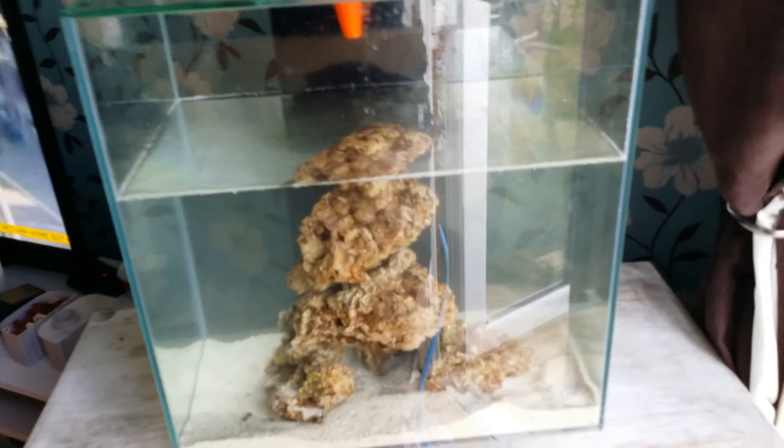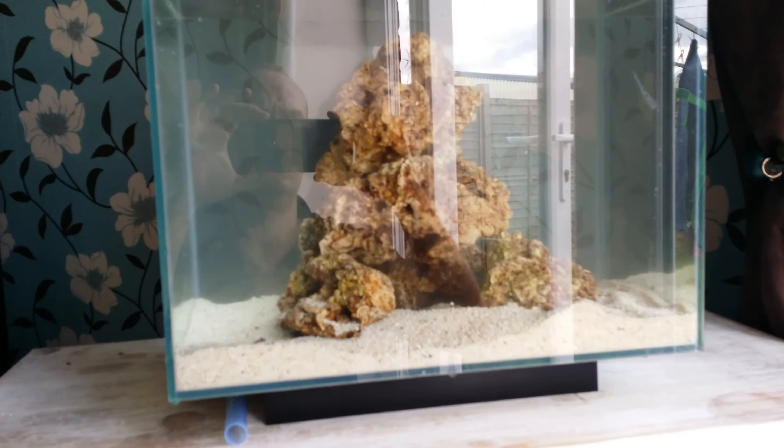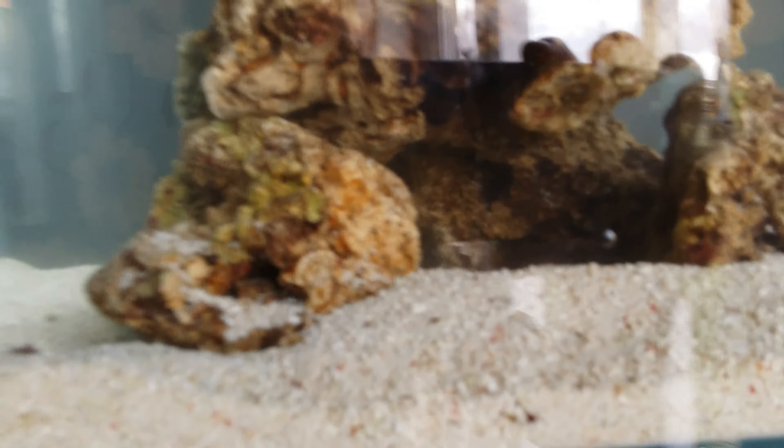I'm just in the middle of putting the salt water in my marine tank. I've got some live rock there — it's quite expensive, but I think I've got enough in there. I'm not sure if that's where it's going to stay, but I've sort of created a little cave there.